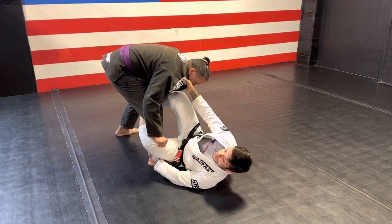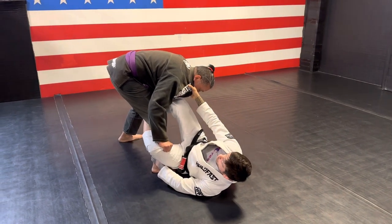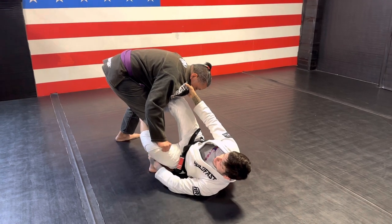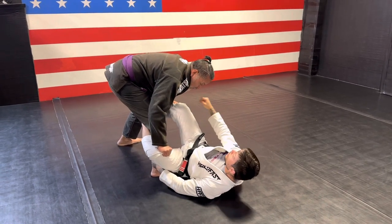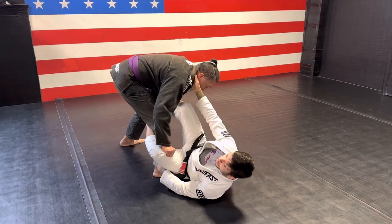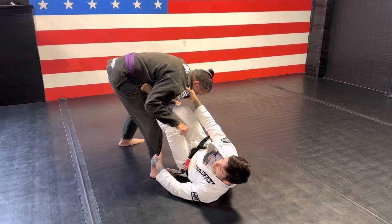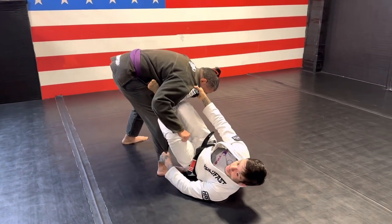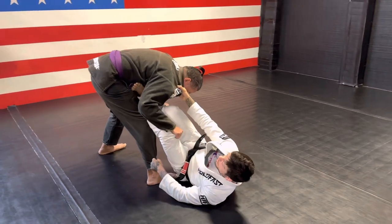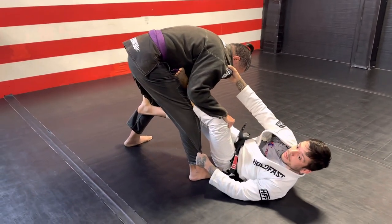I'm going to need this collar grip to help me come up. Because he's grabbing my pants and not letting me go to the other side, and I don't have the sleeve to do the first sweep we worked on, I'm going to bring my foot to his hip. That pants grip is not going to block me from doing this. Now I'm going to start extending this leg and hook behind the knee.